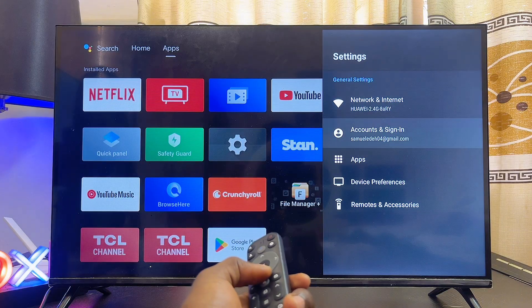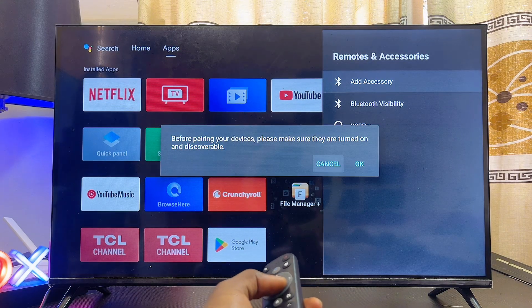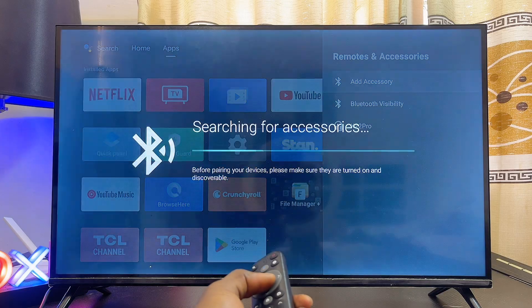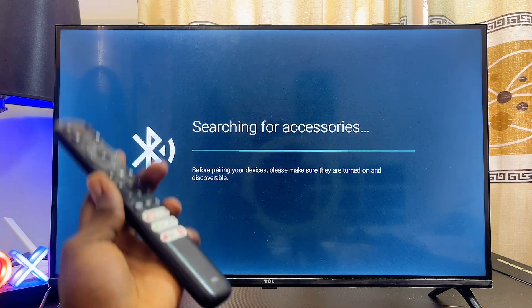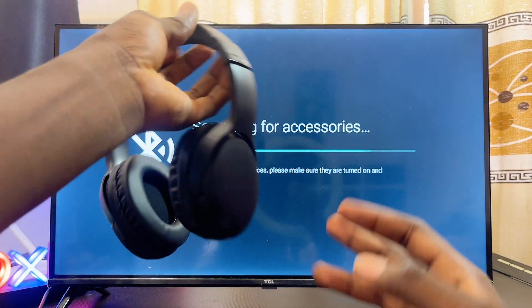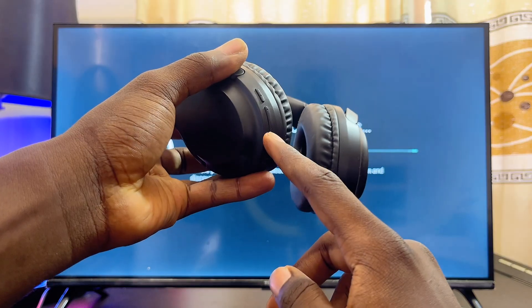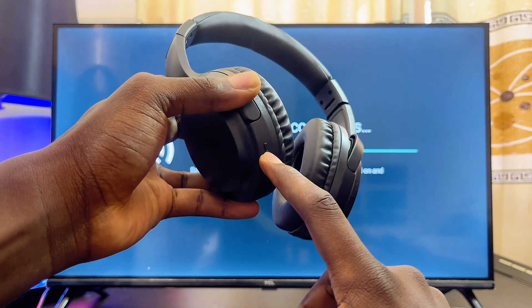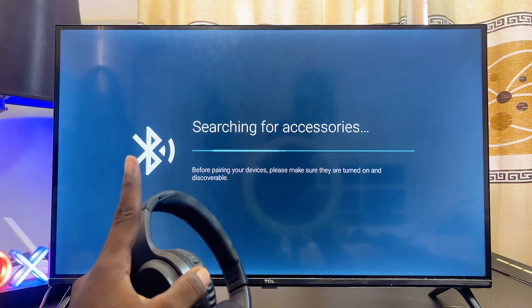Once the TV is properly turned on, go to Settings, then to the 'Remote and accessories' option. Click on 'Add accessories' and then click OK. Make sure the Bluetooth device you want to connect to is in pairing mode and currently turned on. For instance, here are my Bluetooth headphones — I'll long press the power button to turn the device on and put it in pairing mode.